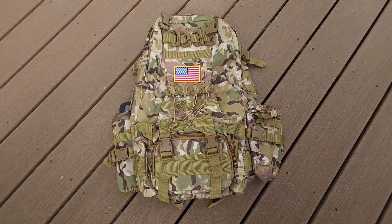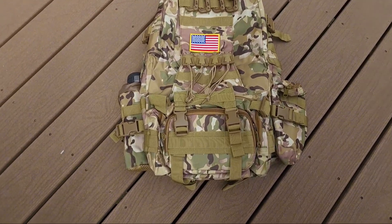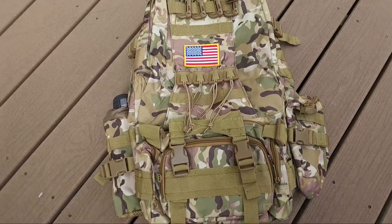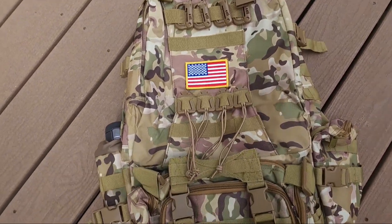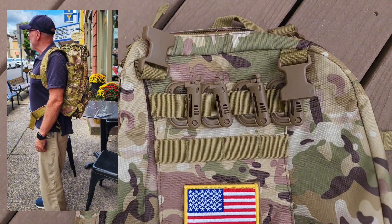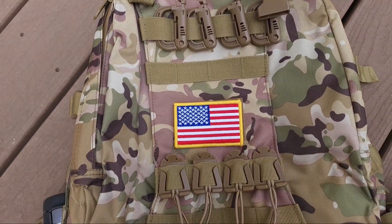Hey there folks, I got a new bag for you. What I have here is the Easy Shoe Tactical Backpack. This is a tac bag. It's a large bag — you can't see because there's nothing for reference, but it comes with a lot of gear.